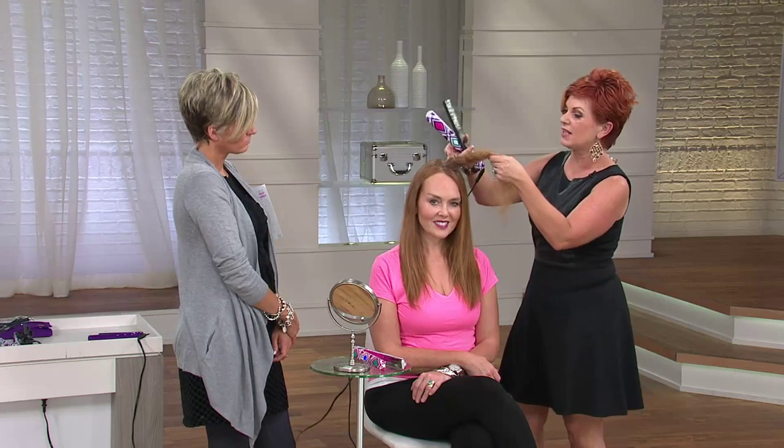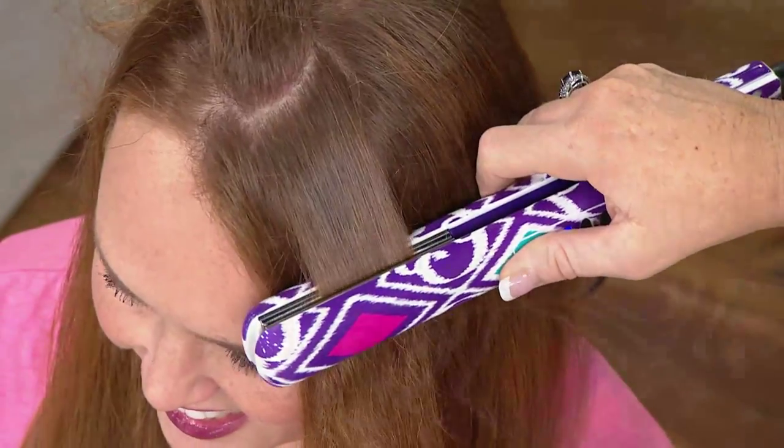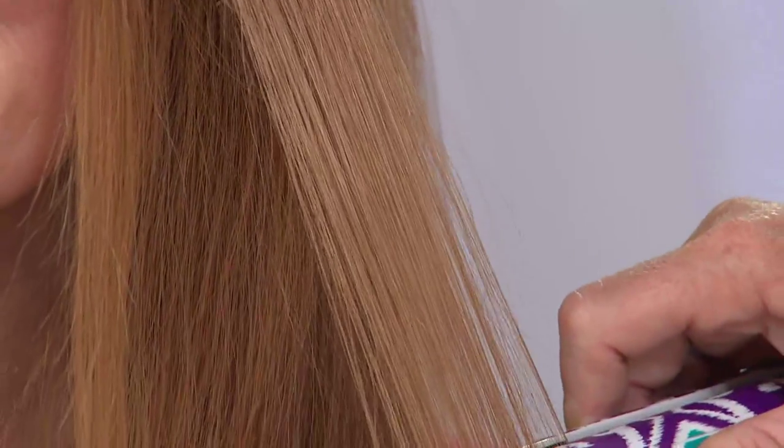One of the great things about Chi too is that because it's superior, it's not going to fade hair color. The reason I show you the demo on mine is because red hair is the fastest fading. Those other inferior irons with those plates actually burn hair color off. So let's look at her hair — she's got beautiful natural texture, but I'm going to show you that plate technology. When you have titanium married with ceramic, these titanium plates are what we call one glide, one pass. It will pass through her hair one time, seal it in, lock in, and smooth it. Whether you're doing curl, bump, or flip — look at that one time.